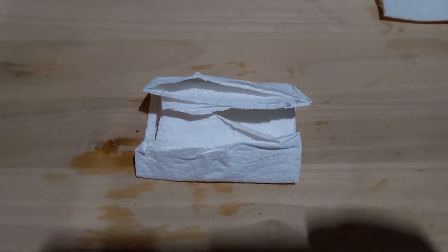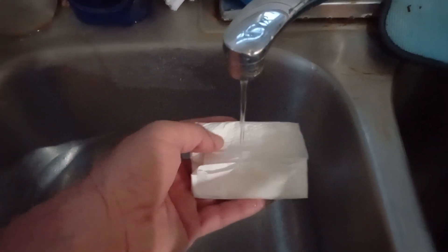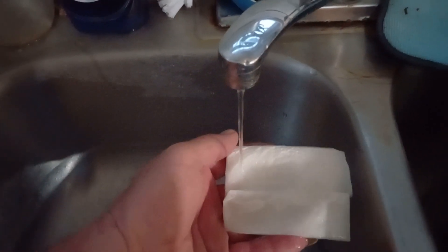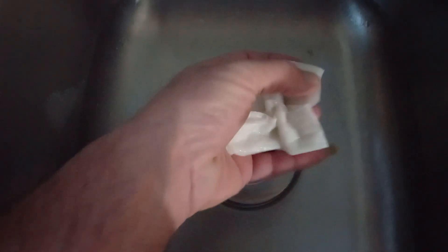Next step is to wet it down. As you can see I just got a little water pressure — just wet down the paper towel as much as possible, then squeeze out any excess water.